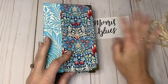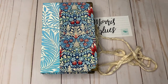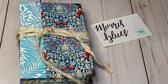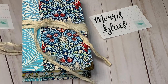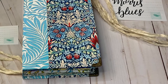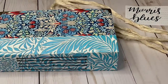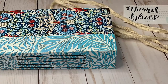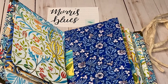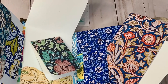Head on over to my Etsy shop and grab this up. It is a beautiful journal. Thank you guys for watching — see you on the next one!